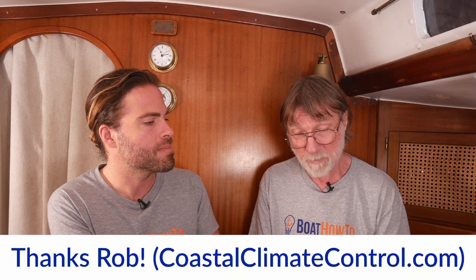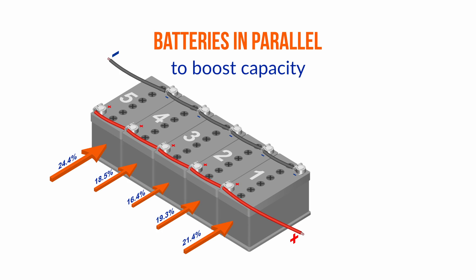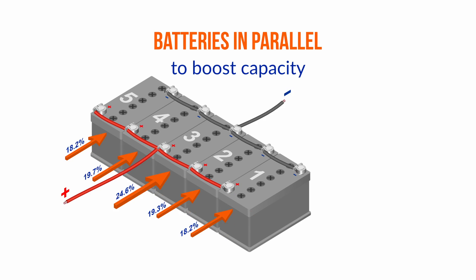But then two or three years ago, Rob Warren of Coastal Climate Control in Annapolis — who's terrific for air conditioning and refrigeration — did some experiments with five batteries in parallel with different wiring configurations: off the ends, off one end, off the middle. He measured all the current flows in and out of the batteries on charge and discharge, and found that even if you do it that way or come off the middle, there are still significant differences in the amount of work the batteries are doing.